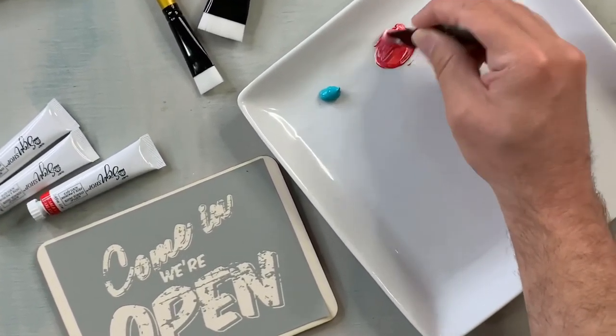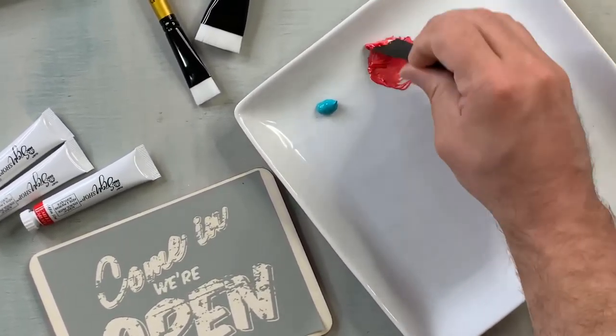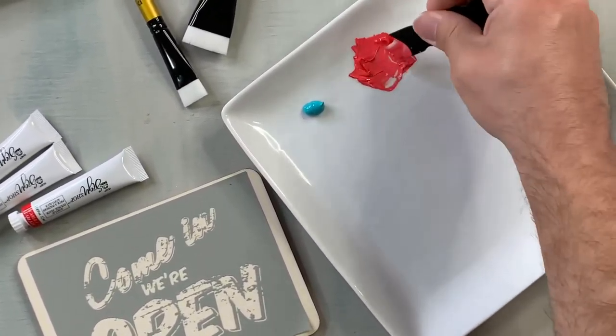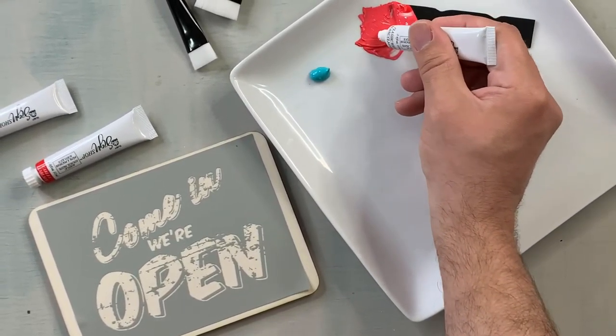What's great about this paint too is a little will go a long way. So if you are a maker and you sell these in your own shop, you're going to be getting more profit than you're spending.